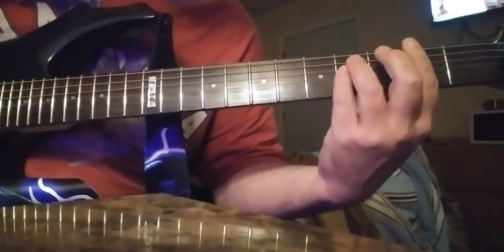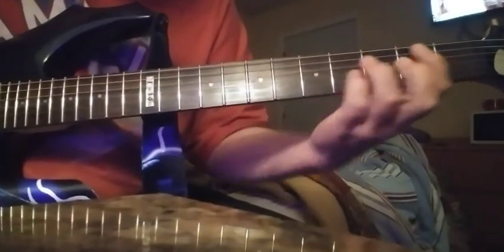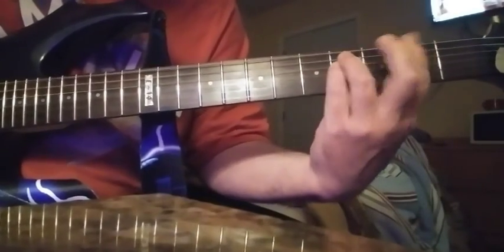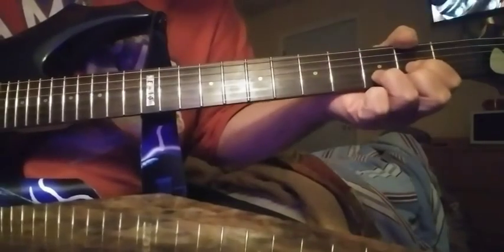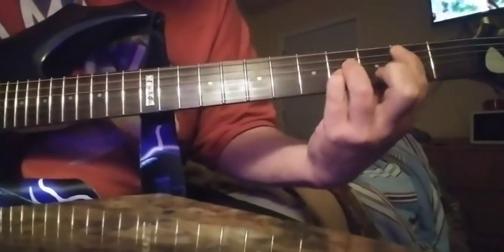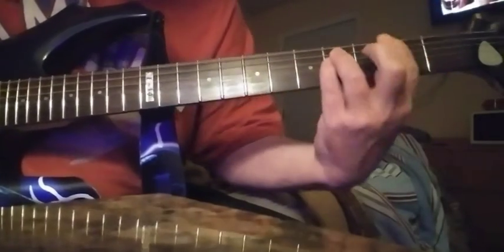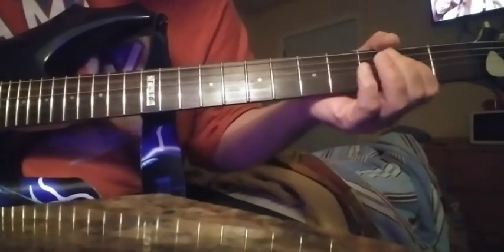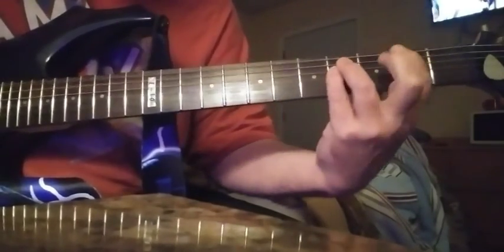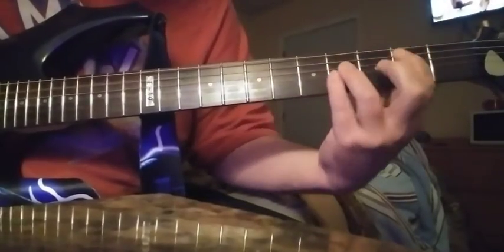F sharp, D, C sharp, D, B, F sharp, D, B, C. F sharp, D, B, C sharp. F sharp, A, and B.